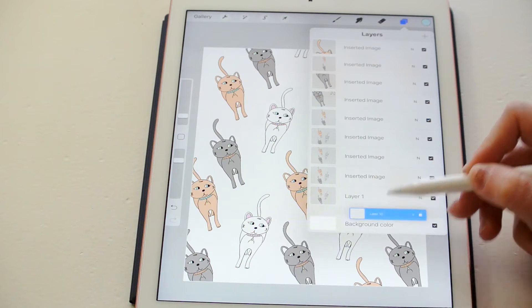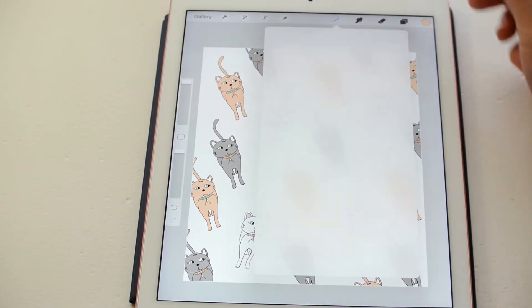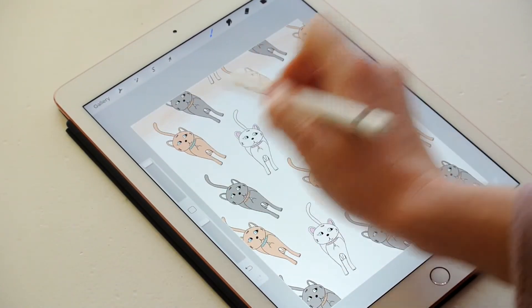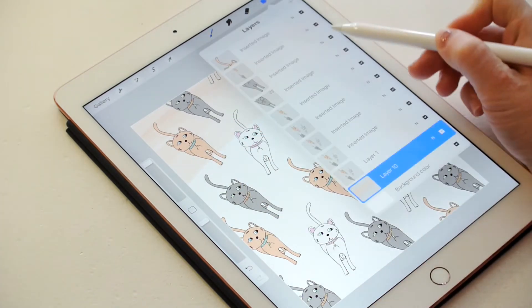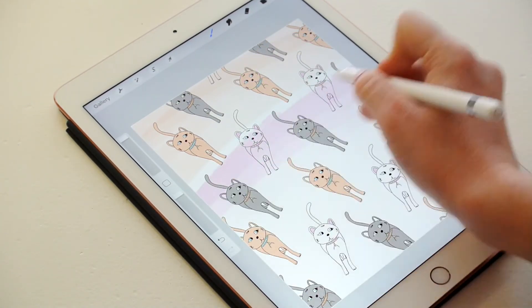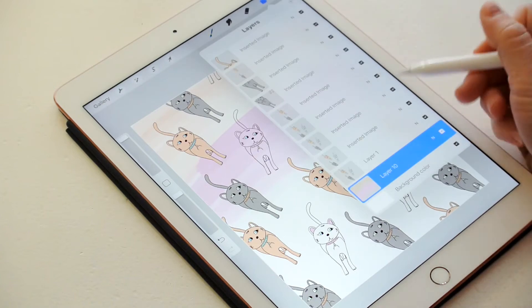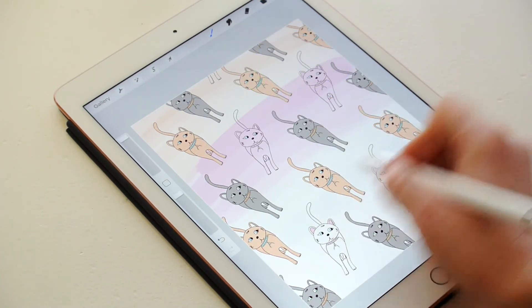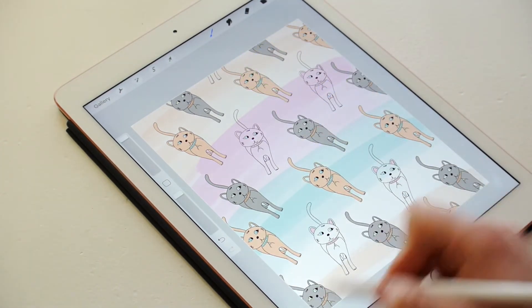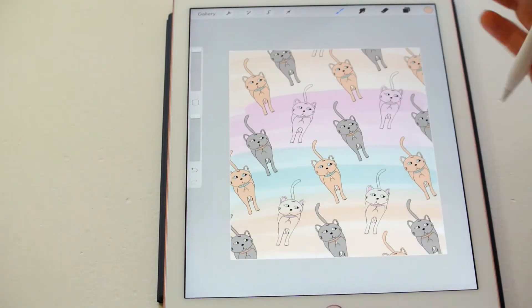I'm going to create a new layer and put it on the bottom. Then I'm going to use a round brush and go ahead and paint the background, changing the color to create a gradient effect. And there you have a different take on a pattern.